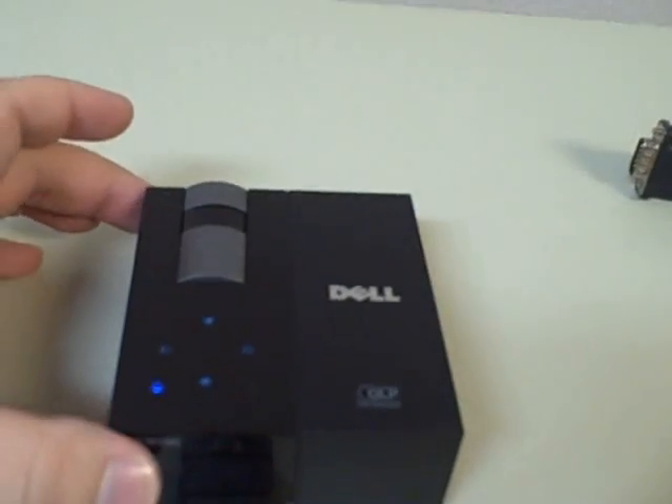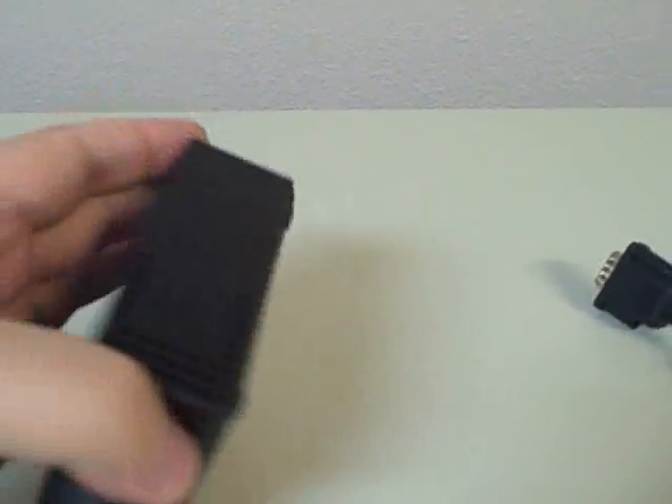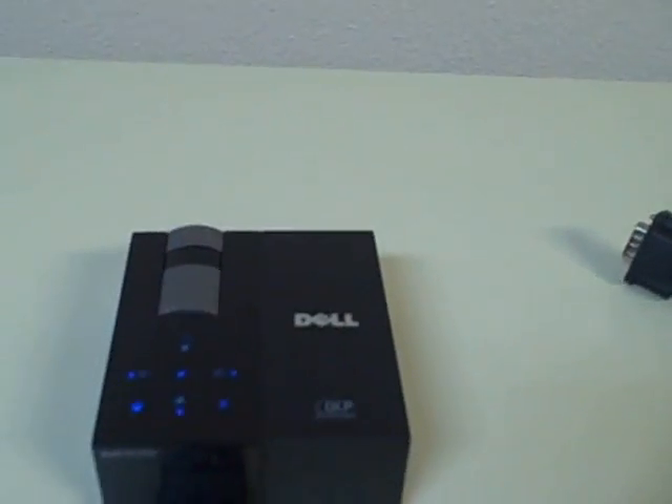Another major advantage of this model is it uses LED technology. There is no lamp to replace. The lamp lasts about 10,000 hours.